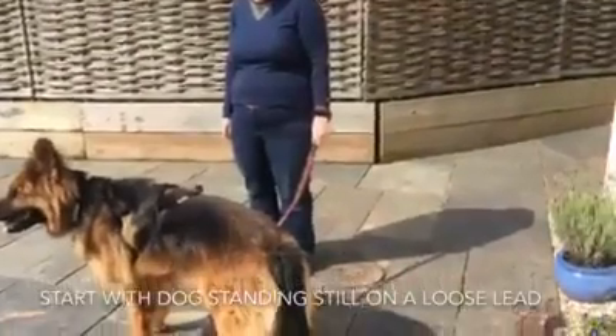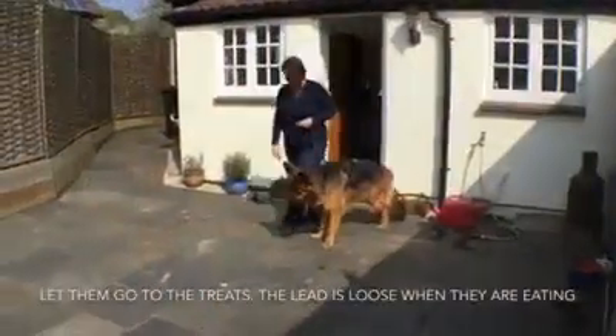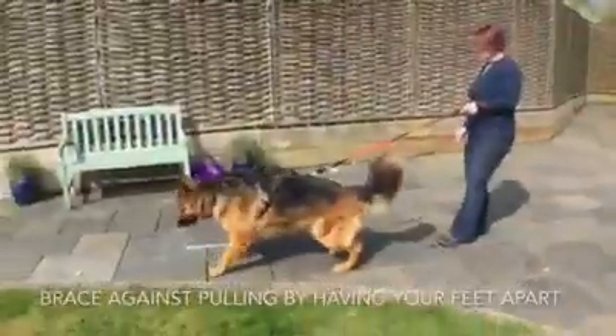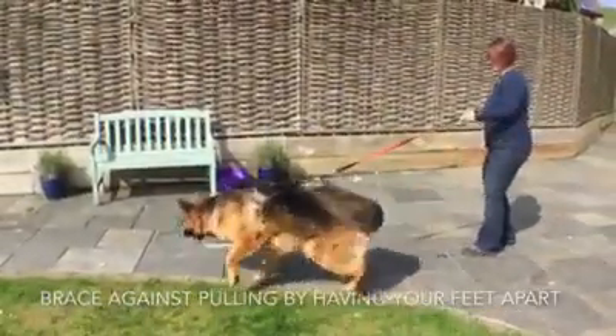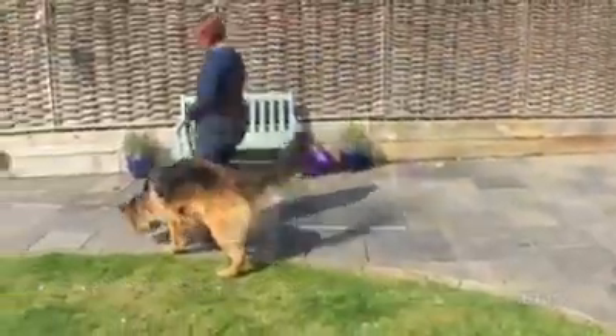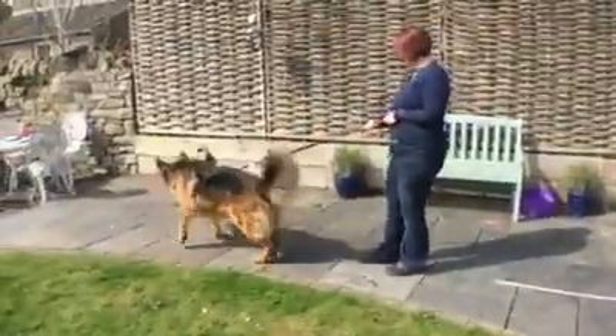Bring your dog out and start with them standing still. Let them go to the food. If they pull, brace yourself and wait until they stop. As soon as that lead goes loose, say 'get it' and let them get to the food.